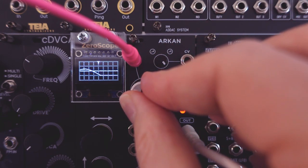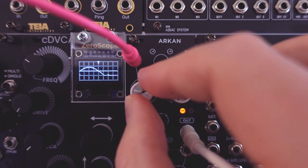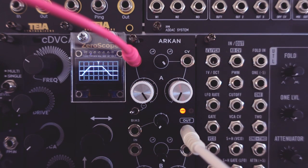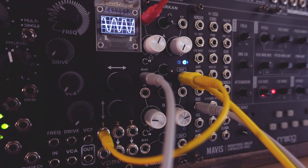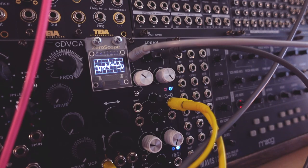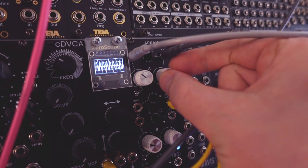Depending on the amount of offset voltage and the gain used for the main input, this can lead to a lot of asymmetrical clipping and fun wave shaping. Clipping is a good thing — it can be used as a wave shaper for CV signals, for example a sine wave modulating a filter. But it's great on audio as well. Here I run a full synth voice through the input to distort it.